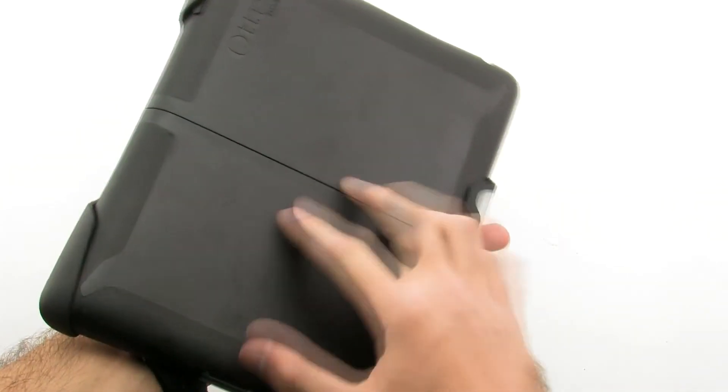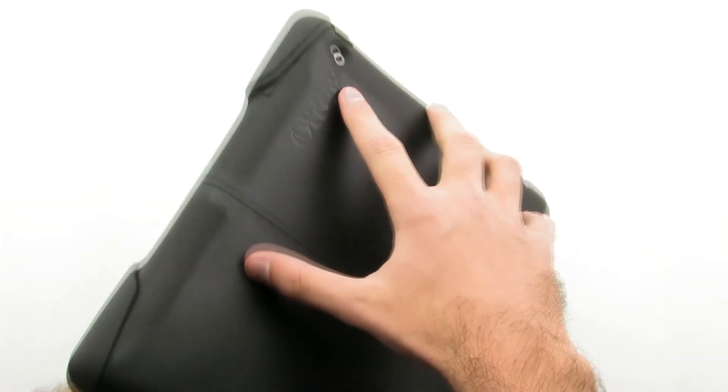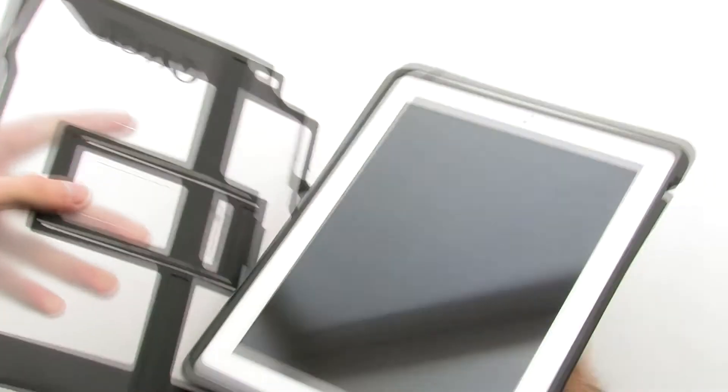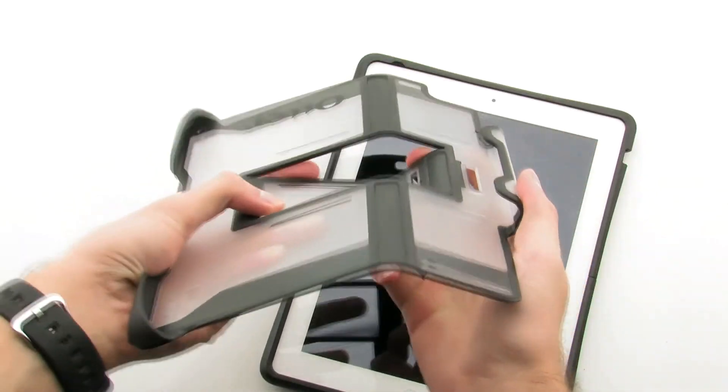The case provides multiple layers of protection, as well as an included cover which doubles as a kickstand. The OtterBox Reflex Series Case for the iPad 2.